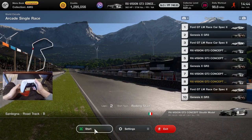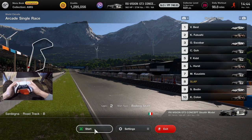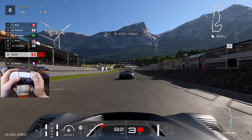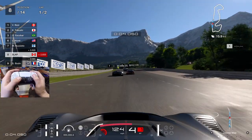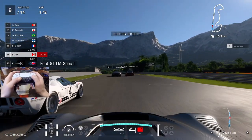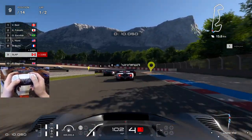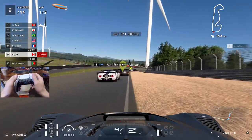Sardegna Road Track — I actually do like this track quite a bit. It's on the daily races, at least from GT Sport. If you've been running the dailies, let me know in the comments how you're enjoying them. I'm gonna try to keep my elbows on my chair to balance me out — oh, I keep trying to use my stick. Oh my god.